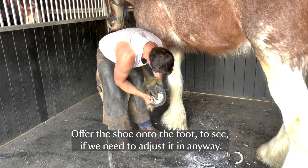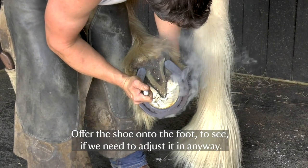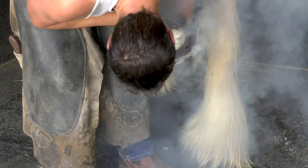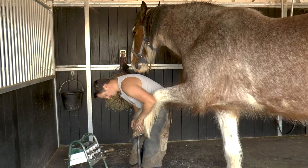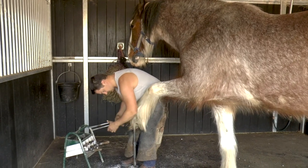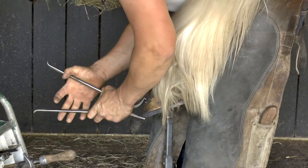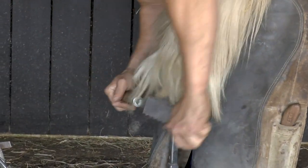Offer the shoe onto the foot to see if we need to adjust it in any way. Now the shoe's nailed on and the nails have come through the outside of his hoof wall, you need to fold them over so they grip on. First we'll level off the nails.